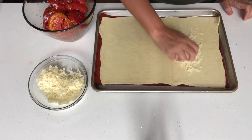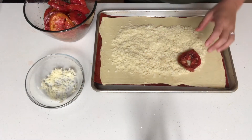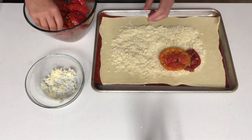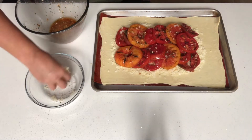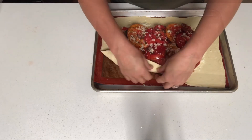Leaving about an inch border, sprinkle the cheese onto the dough. Then layer the tomatoes in an overlapping pattern, tucking any tomatoes you weren't very gentle with underneath. Sprinkle any remaining dill, garlic, and cheese over the top of the tomatoes. Fold the crust up and around the tomatoes.